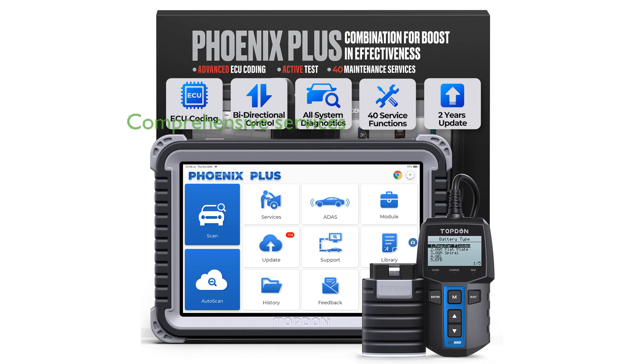The Top-Down Phoenix Plus Scan Tool offers a comprehensive suite of over 40 reset services and advanced ECU coding capabilities, making it a versatile tool for any workshop.